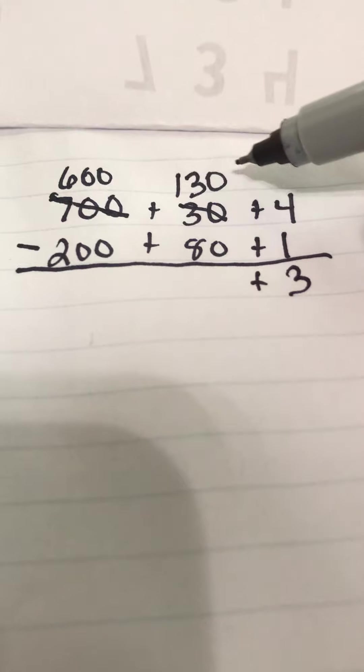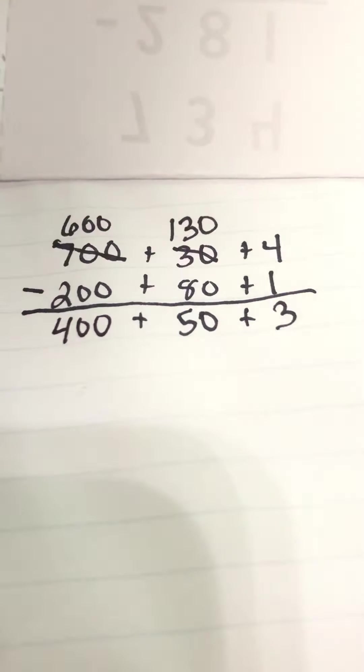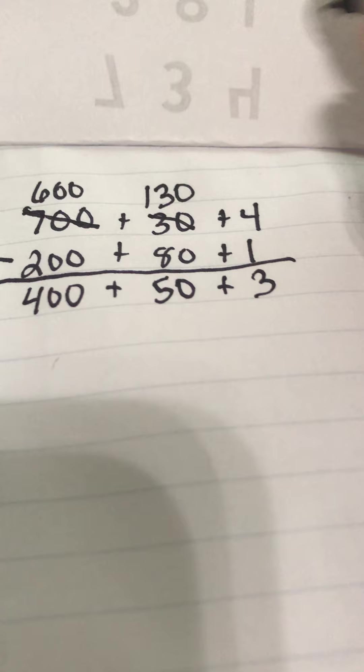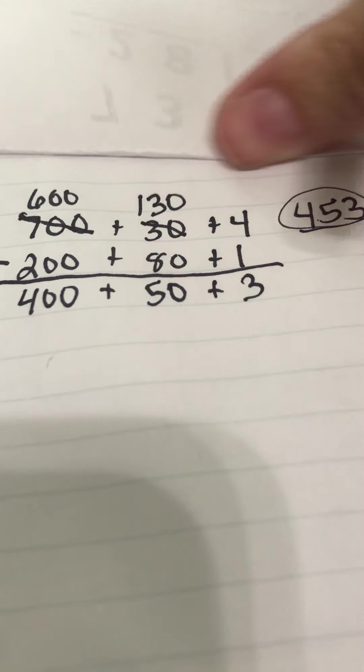I'm going to move one of these hundreds with my 30, so now I have 130 there. Four minus one: four take away one is three in the ones place. 130 minus 80 — we did that a while ago — that's still 50 in the tens place. And then 600 minus 200 is 400 in the hundreds place. So putting the expanded form back together: 400 plus 50 plus 3 is 453. The answer to 734 minus 281 is 453.